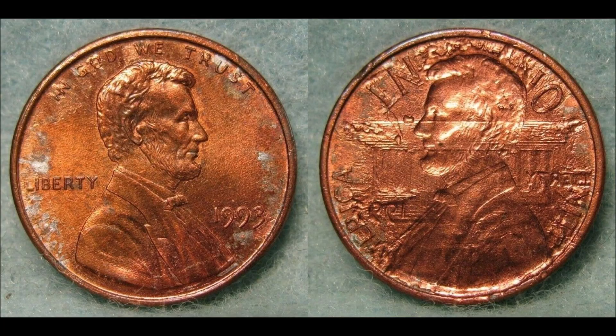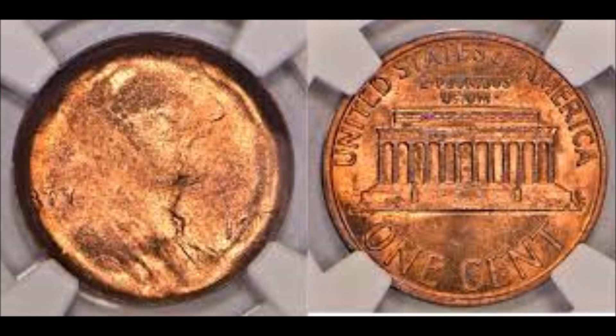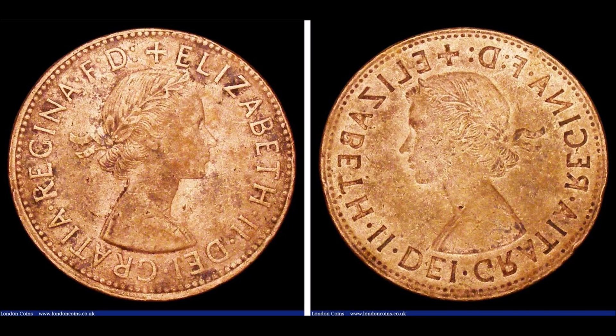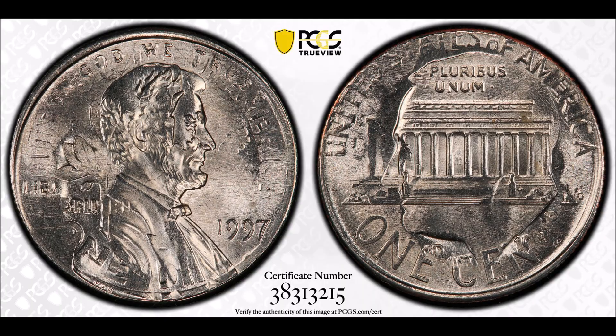Now, prices for brockage errors can vary greatly, but are always valuable. 50% brockages usually sit between the $600 and $1,500 mark across all coins. In recent years this has increased, but generally stays between the $1,000 to $2,000 mark.